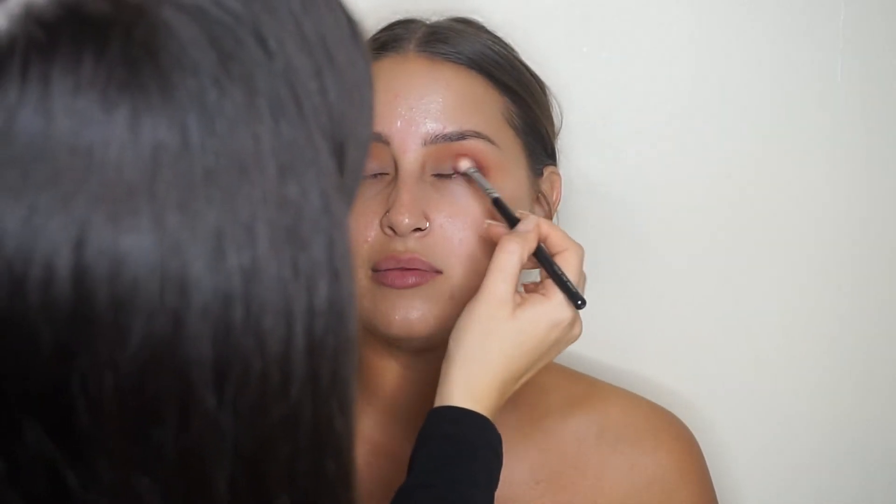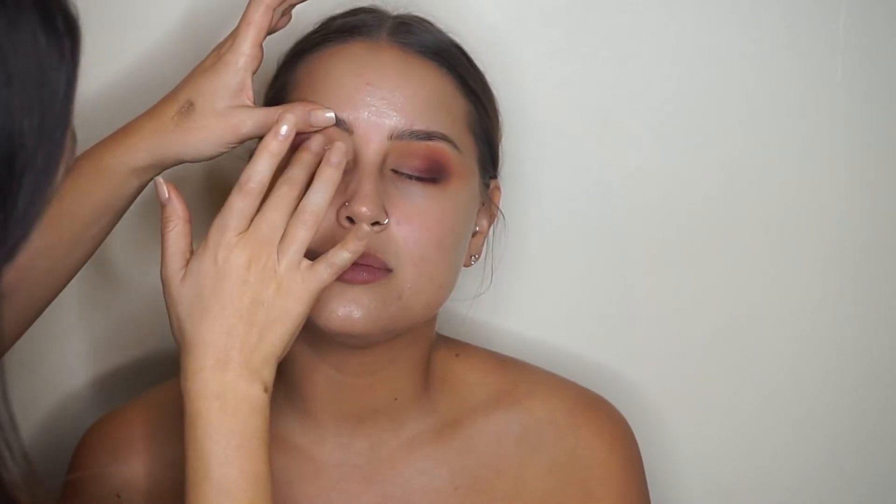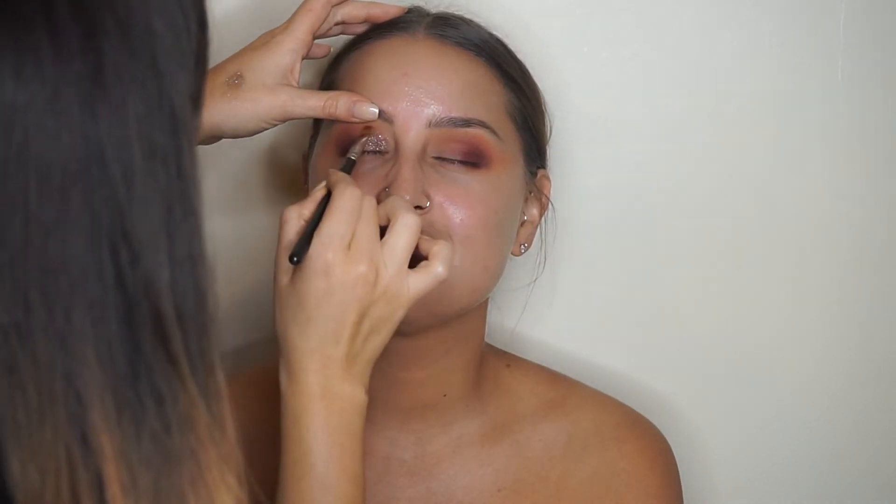Here I'm pressing the Marc Jacobs sequin eyeshadow in the shade Topaz Flash all over the lid. It was the first time I've actually used this and oh my god, it was so messy — I wasn't really sure what the best way was to work with it. Afterwards I wet my brush with some setting spray and laid a little bit over that so there wasn't as much fallout.